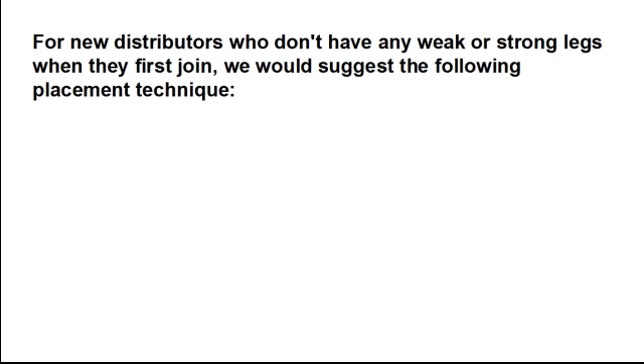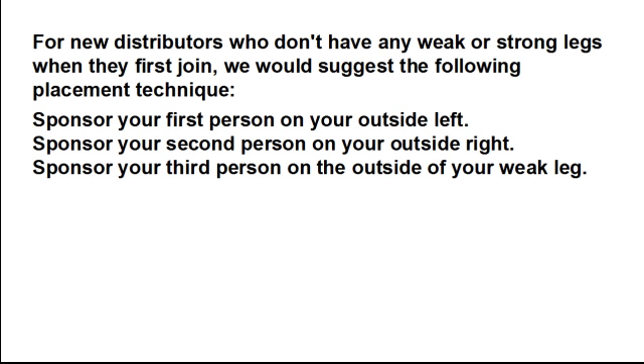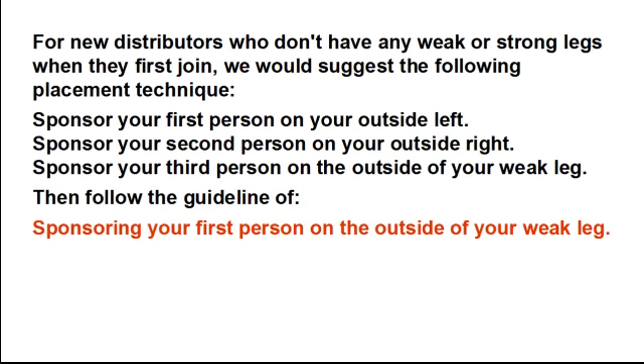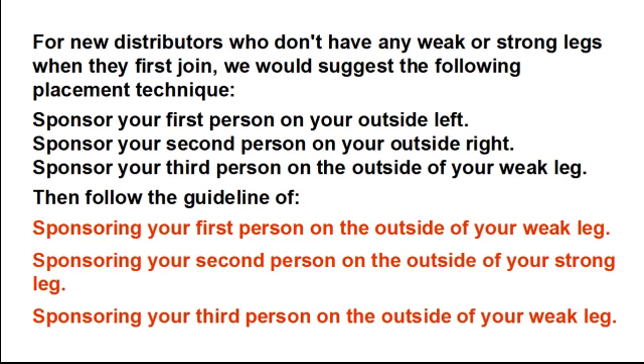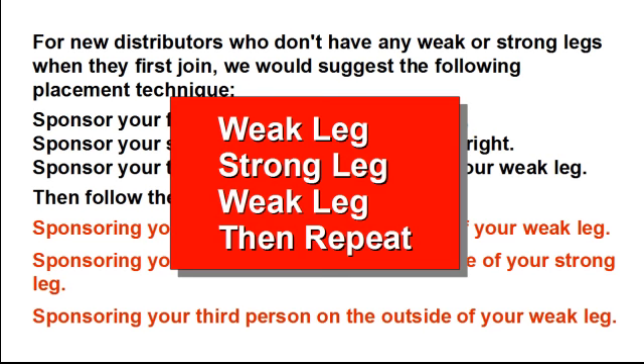For new distributors who don't have a weak or strong leg when they first join Synergy Worldwide, we would suggest the following placement technique: sponsor your first person on your outside left, sponsor your second person on your outside right, and sponsor your third person on the outside of your weak leg. Then follow the guideline of weak leg, strong leg, weak leg — and repeat.